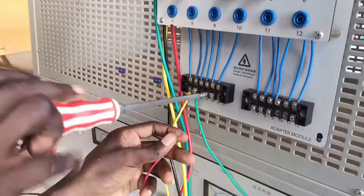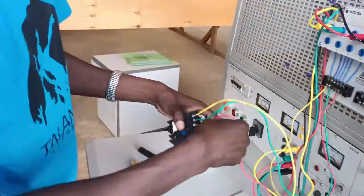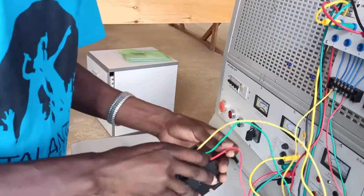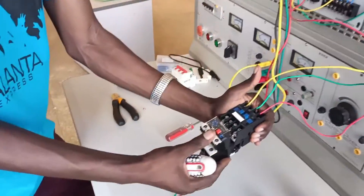So T1, T2 and T3 from the circuit breaker go to L1, L2, L3 of the contactor. For this kind of component, the contactor will be connected directly to the thermal overload relay — there's no need to use separate conductors, so it can lock together as you can see.